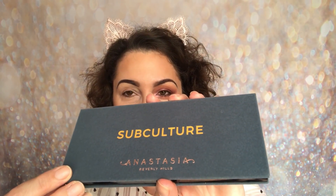Just like yesterday, I do have the original palette, and today is slightly different. I'm trying to change it up daily for you, and this time I've applied the Subculture palette on this eye. I'm really excited about this because I'm using shades that I haven't actually used before in a look — I usually go for different ones. So I'll just show you around the Subculture palette.